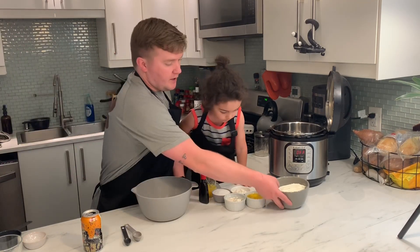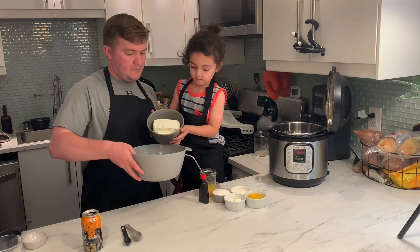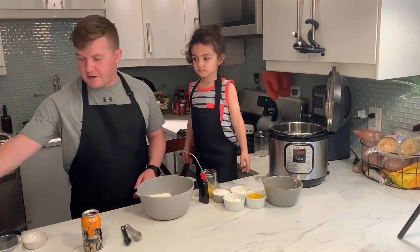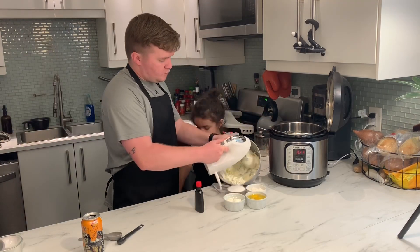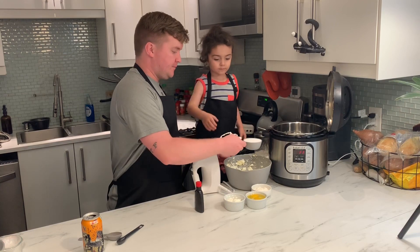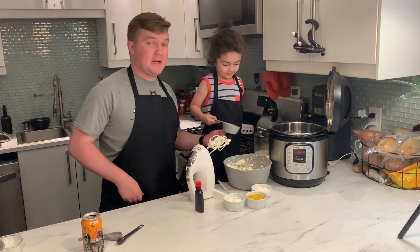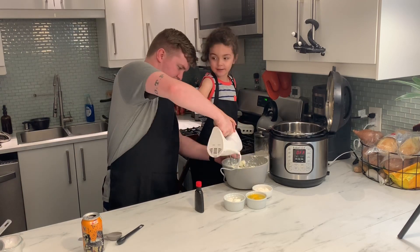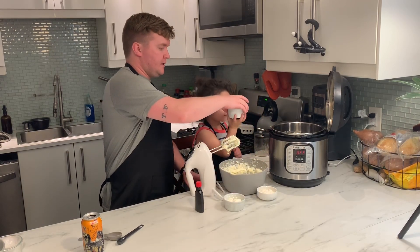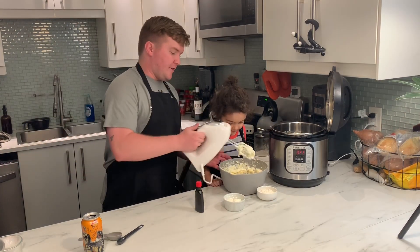Our next step is we're going to take our 16 ounces of cream cheese and put it in a large mixing bowl. Then we're going to beat that with a hand mixer. Next, we're going to add in our sugar — dump that in there. Then we're going to mix that together. Next, we're going to add our eggs — dump that in, then mix that real quick.